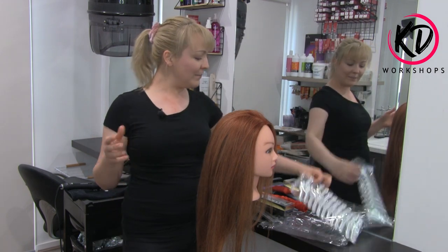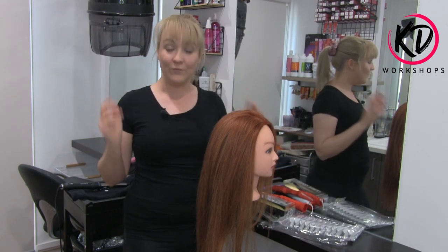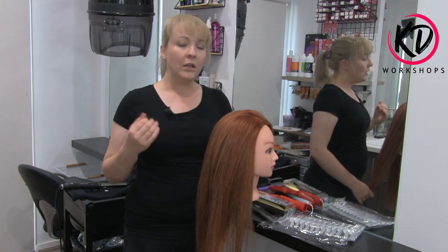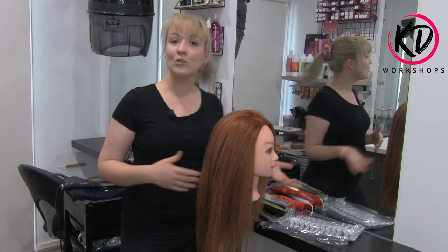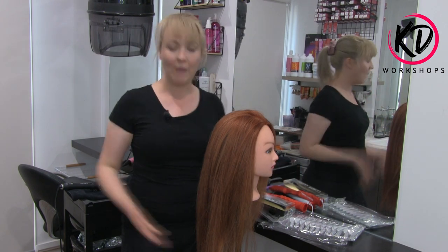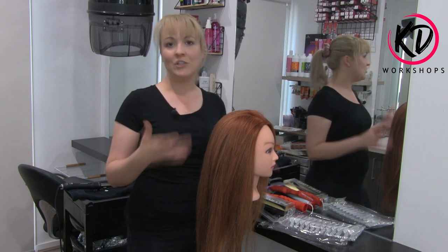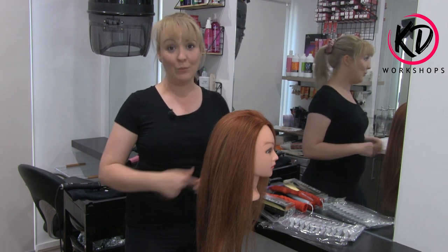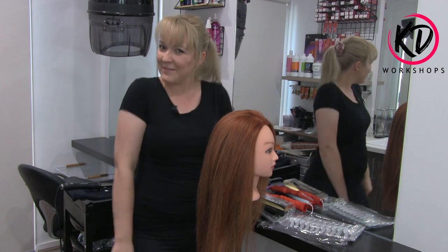Today is going to be a demonstration and tutorial on how to do a victory roll and vintage waves around the face. In doing that, I'm also going to do a review on the Lorna Evans hair tools throughout the whole time of doing this hair up, so you can see what it's like through me doing the styling. Let's get started and have some fun doing some hairdressing.